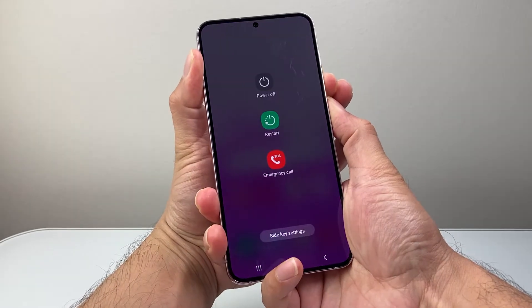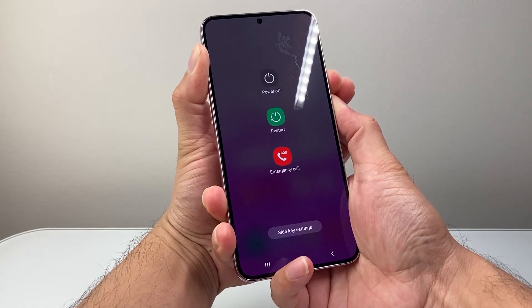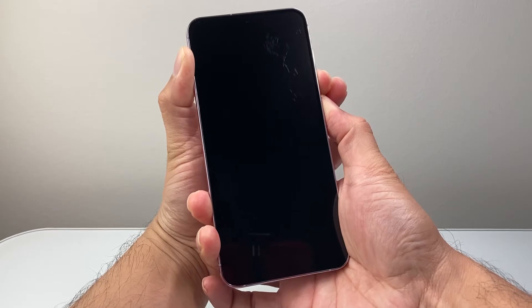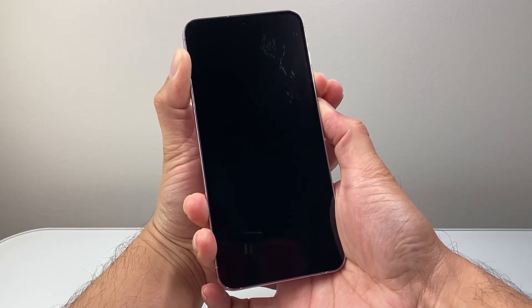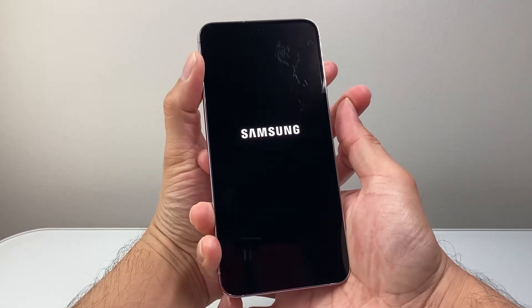until we can get that phone to go completely black and the Samsung logo reappear. So, let's go ahead and do that. We're gonna wait here until we see the Samsung logo reappear, and then we let go.